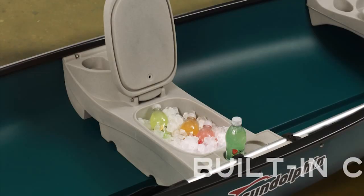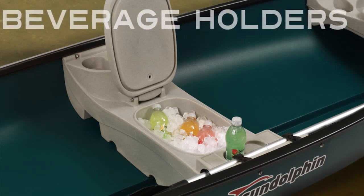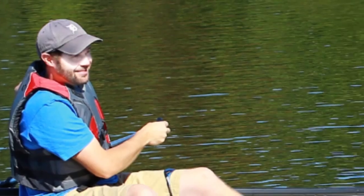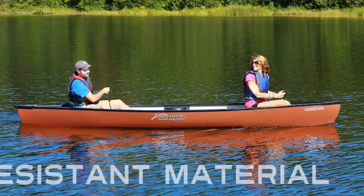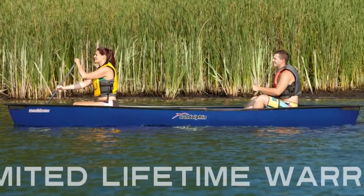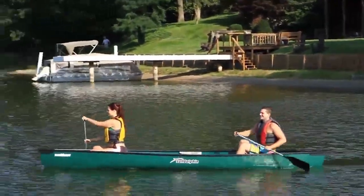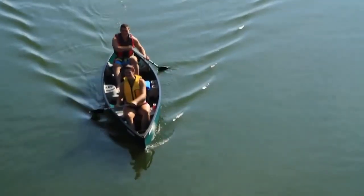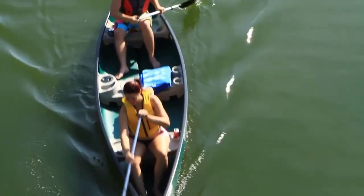There's a safe place to store your things, a cooler so drinks or snacks stay icy cold, and beverage holders to keep everyone's hands free. With built-in holders, paddles and fishing rods are securely stored. Your Sun Dolphin Mackinaw canoe is built to last with dent-resistant material, and all Sun Dolphin products offer a limited lifetime warranty. Whether you spend long summer days on the lake with family, fish with friends, take a romantic cruise, or go exploring — when you're in a Sun Dolphin Mackinaw canoe, there's no place you'd rather be.